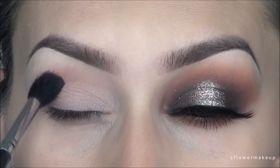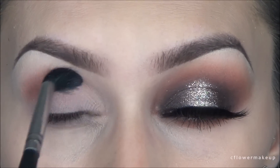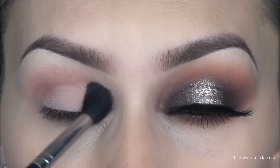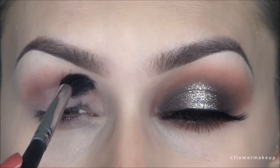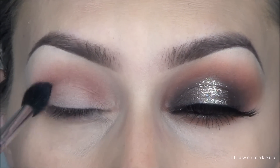I'm going to be using this Makeup Addiction Cosmetics eyeshadow palette. The first color I'm going to use is this rich warm brown. I'm going to take it with my Sigma E40 blending brush and blend that into the crease as my transition color. This color is very pigmented so I'm doing it very lightly.